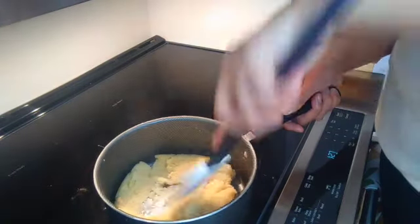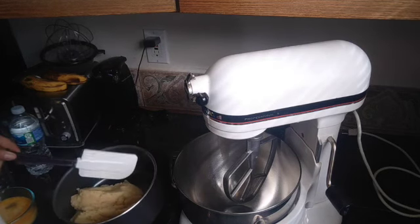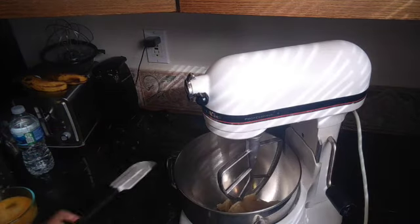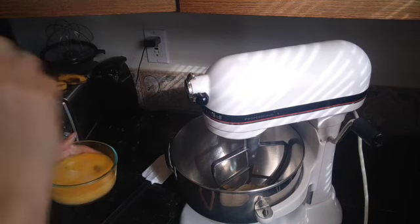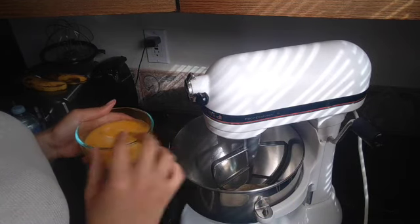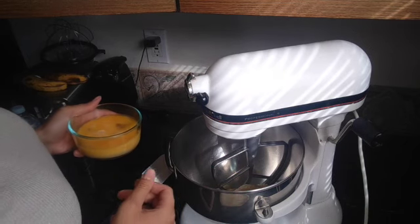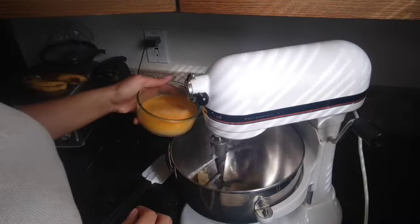I think we're pretty much there, so I'm going to go ahead and pull it off the heat. We're going to begin adding the eggs into the choux dough. The key here is that you don't want to add too much at once — we have hot dough and cold eggs. You want to slowly add the cold egg in with the hot dough so it doesn't curdle.